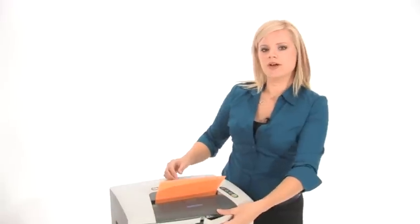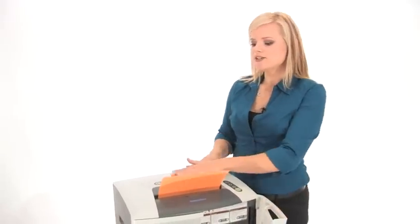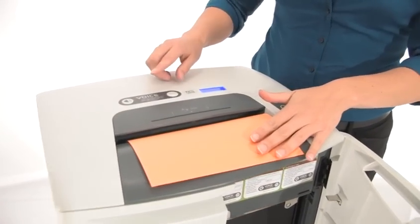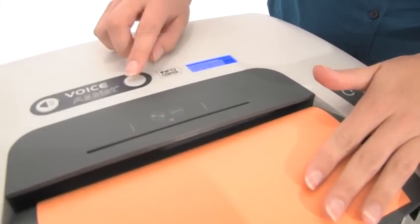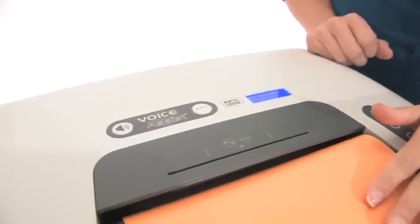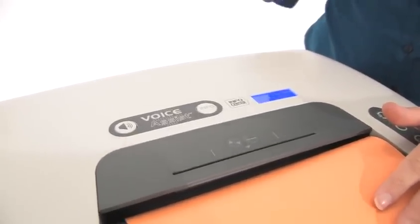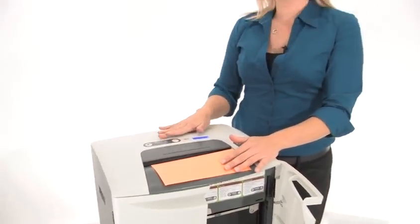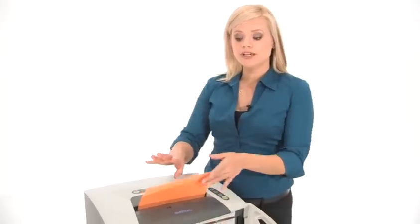Pop some paper right into the 9 inch throat. Now as you can see we are not shredding anymore — there is a problem. Let's find out what the problem is by clicking this blinking info button. It says: door open, make sure waste basket is properly seated or basket door is closed. This feature is called voice assist — she is basically telling us that there is a problem. In order to keep shredding we need to close this door.